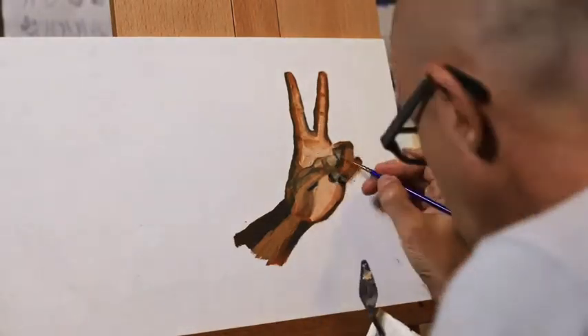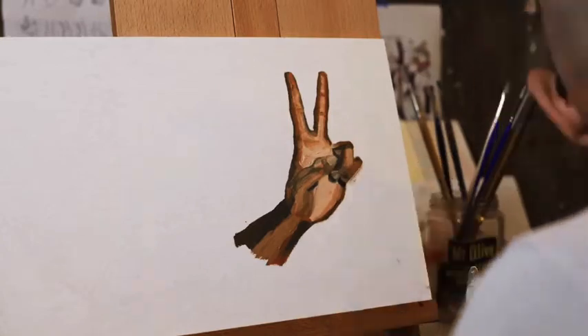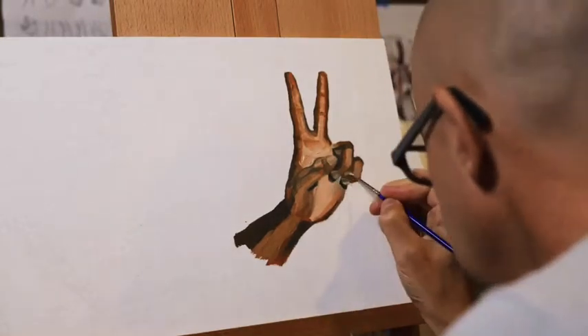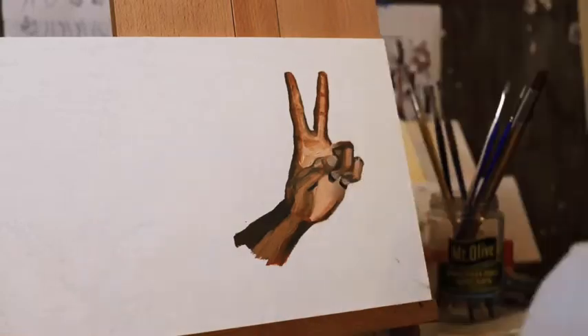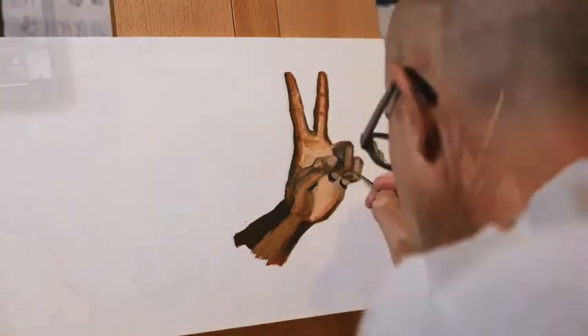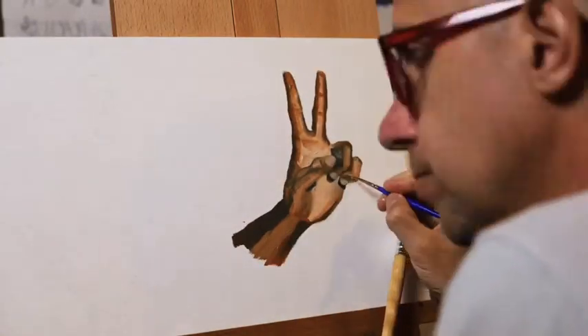Trying to pop the nails a little bit too, working on these other fingers. I kept working and reworking these fingers. I know they're just some planes, but wow, really struggling in there. I ended up getting something I kind of liked, kind of worked out okay.